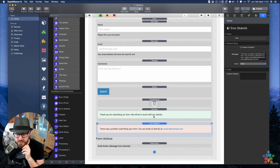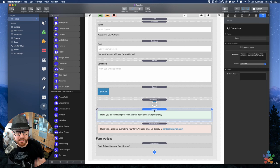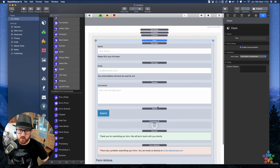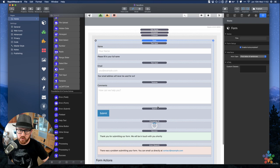You'll notice there is a success message and an error message. Success means when the form actions are successful — we'll go over form actions in a bit — this message will be displayed. If the form action returns an error when we submit, then the error message will be displayed. That covers all the various stacks in this template.